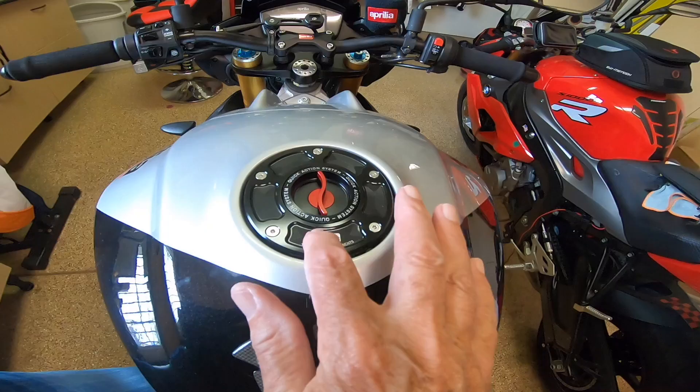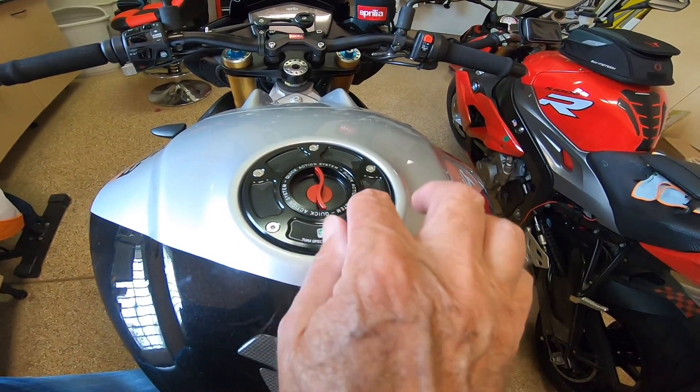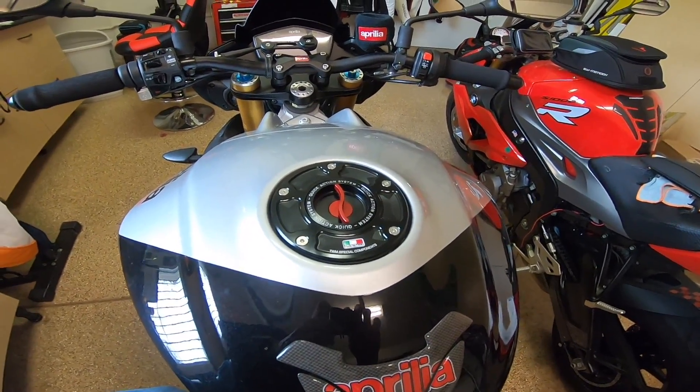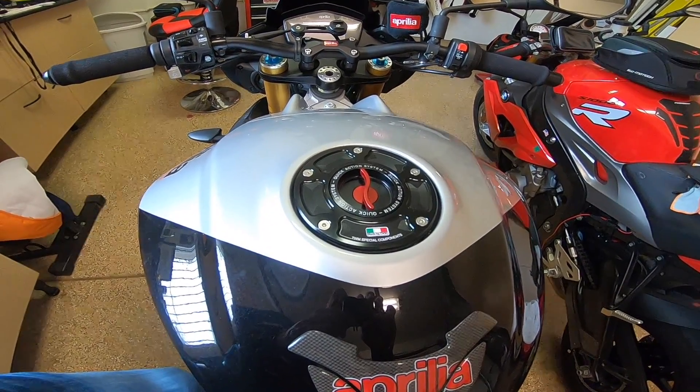So that's just an update. I think it looks very handsome — it has the Italian flag colors on it, very nicely machined, very lightweight, beautiful looking piece. Okay, that's it, just an update on the gas filler for the Tuono.